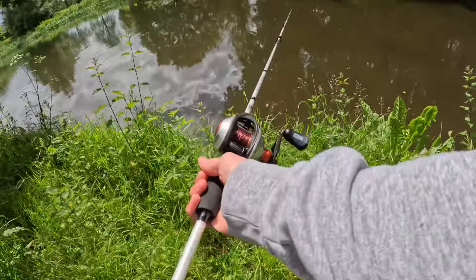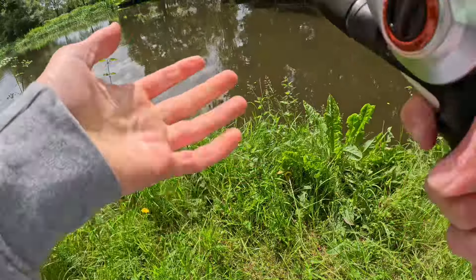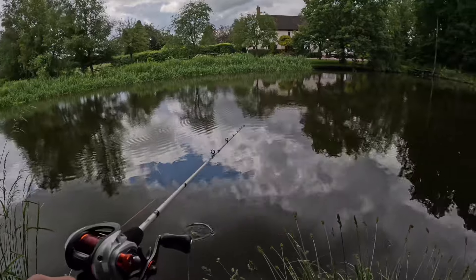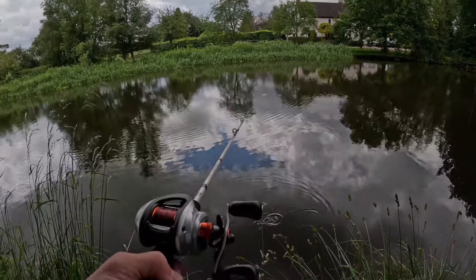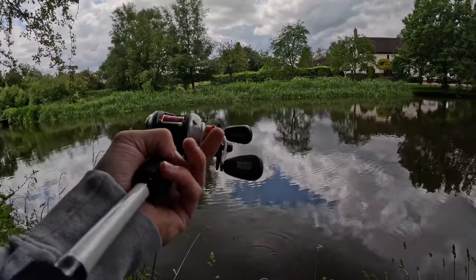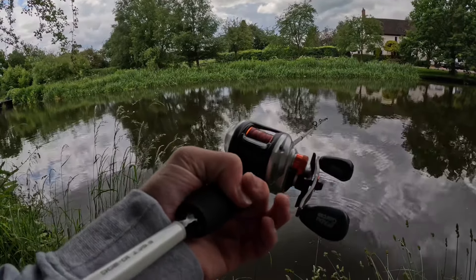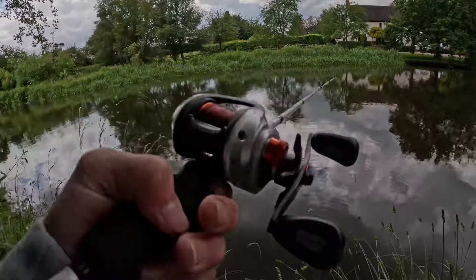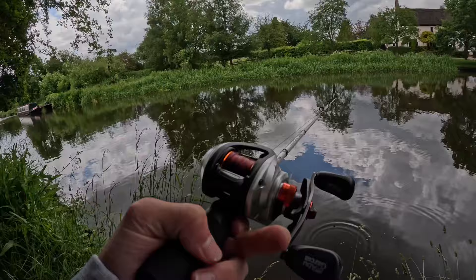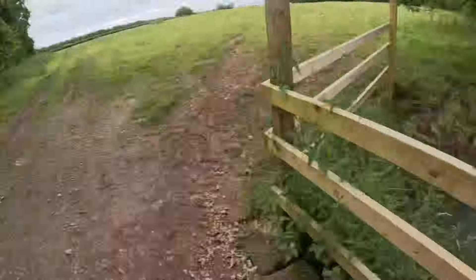I've snagged on something, so let me get that free and then I can finally fish again. Here we are at this beautiful wharf. There's got to be some pike here, and that area over there looks like it could hold some carp or grass carp. We could always come back here with bait in another video and try for some tench. Whilst I was fishing the canal, I've just stumbled across this field.